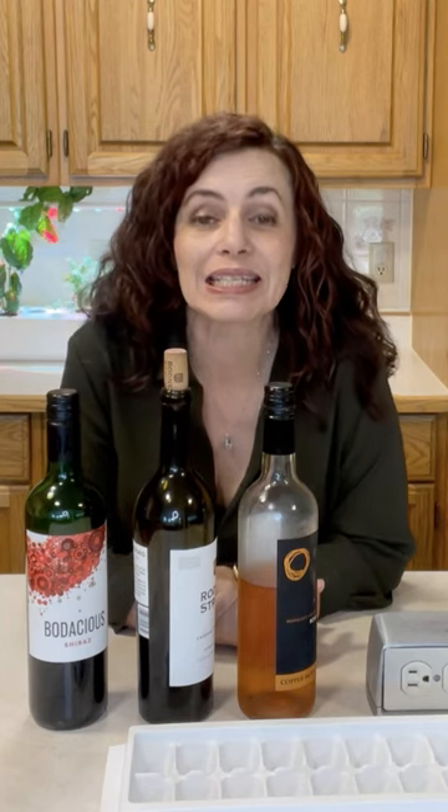You no longer have to use the excuse that you don't want anything to go to waste to finish that bottle of wine, because I'm going to show you today how you can easily freeze your leftover wine and use it to elevate your future cooking.